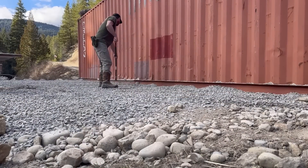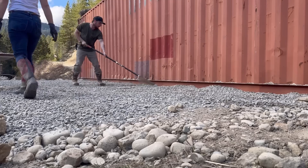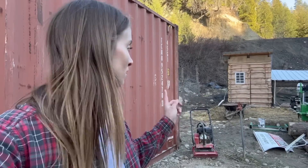Up in North Idaho we are at that super fun time of year where it is so beautiful and sunny and warm during the day, and then the temperature drops when the sun goes down and it is freezing. We have probably 20 more minutes of work left down here at the bottom and yeah it probably dropped like 10 whole degrees. Okay, we got most of this gravel unloaded.